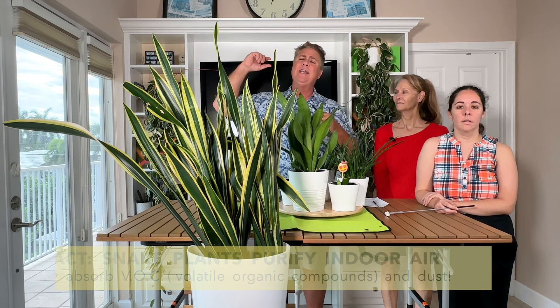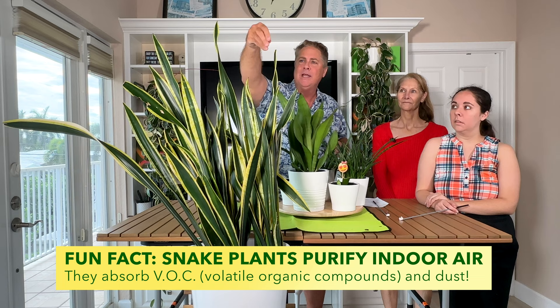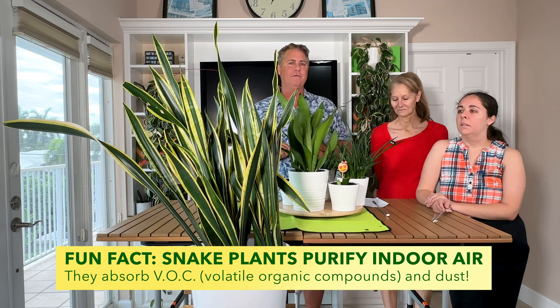They're like HEPA filters in the sense that they suck out VOCs. I didn't even clean her before — there's so much dust that gets caught on her leaves. She's just like a giant dust magnet, which is getting a lot of stuff out of the air as well as a filter. They're really cool in that regard. They take care of chemicals in the air and also get rid of dust particles. That's a really cool feature of the plant.